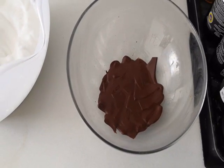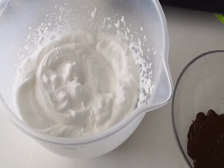Once the chocolate has cooled a little bit, it is ready to be added to the aquafaba.